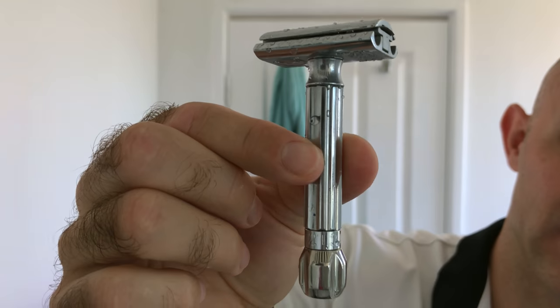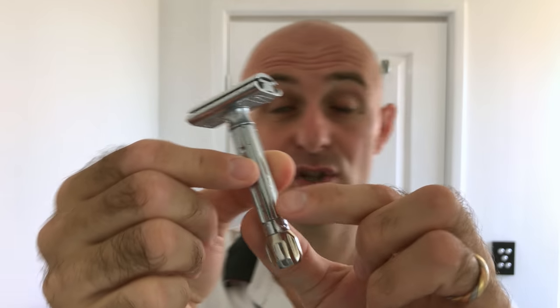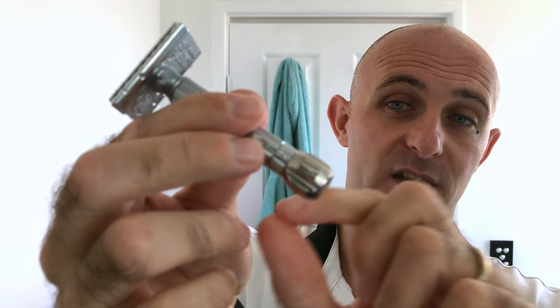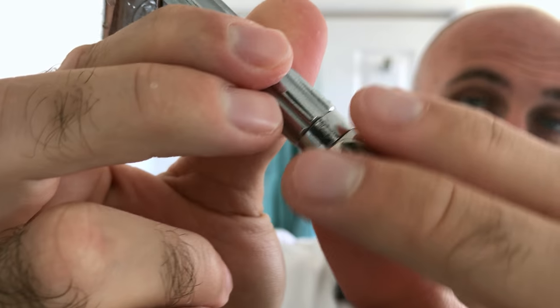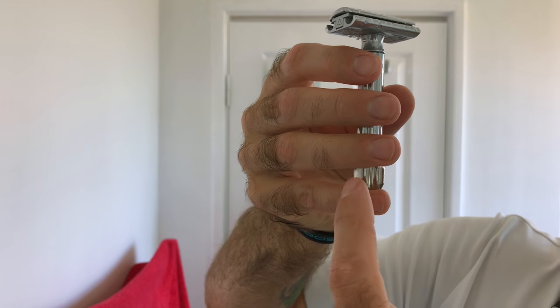The brush was the Phoenix Artisan Accoutrements PA Rocket 26mm. The razor today was the Murgress - for those who don't know what the Murgress is, it is a Merkur Progress. What they've done is taken the plastic knob off - at BillGooseShaving.com - and replaced it with a solid stainless knob. It really just finishes this razor off. It looks stunning, it feels great, the weight in it is just outstanding. It's a great length for me - I generally hold my razor like that, sitting on my pinky. It works absolutely perfectly for me. It's a great, smooth, comfortable shave.